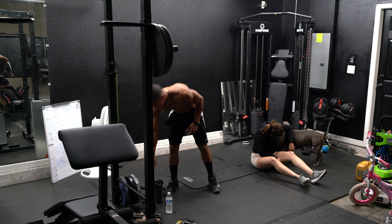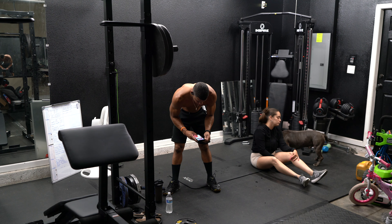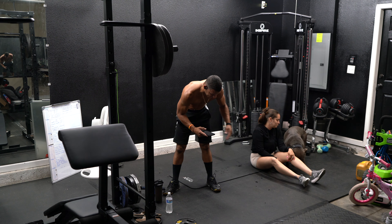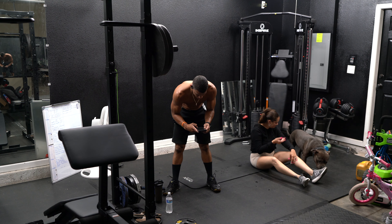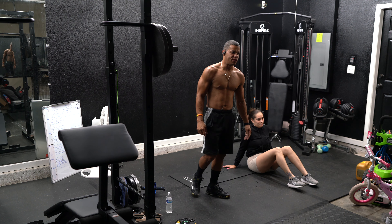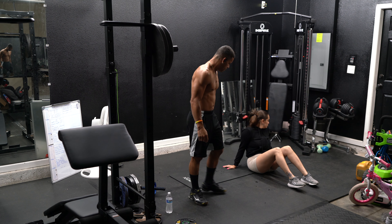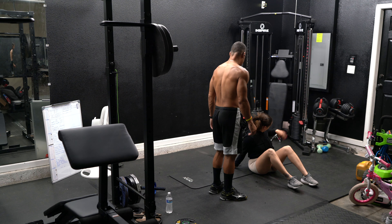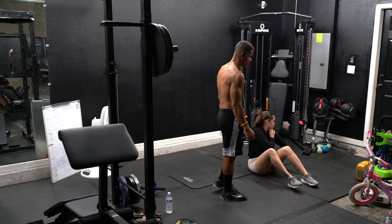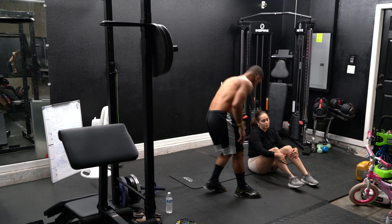Let's get started, you guys. For an easier version, follow Ana's workout. Let's go. Alright, you got 15 seconds, get ready. Sit-ups.